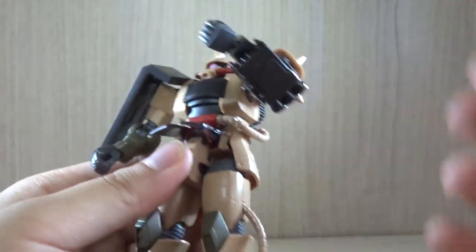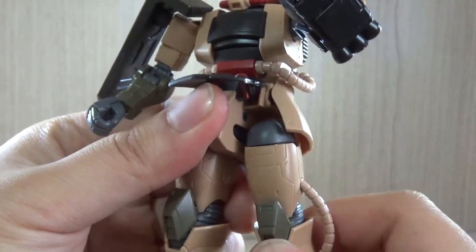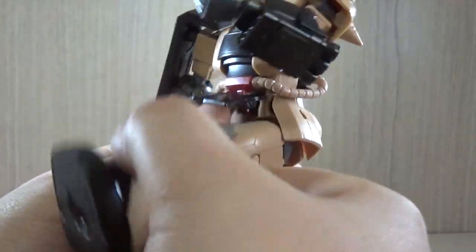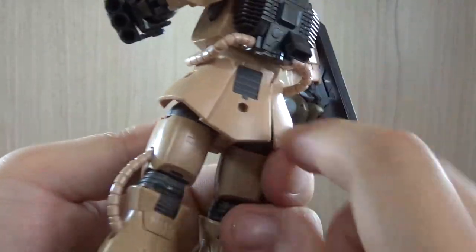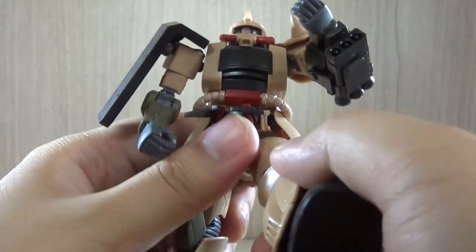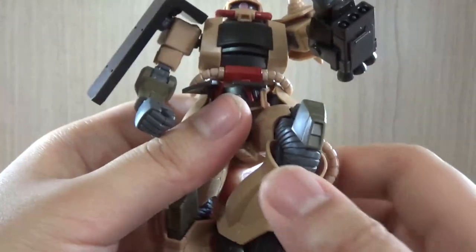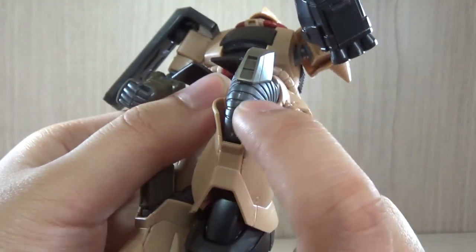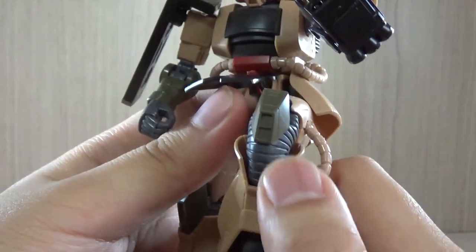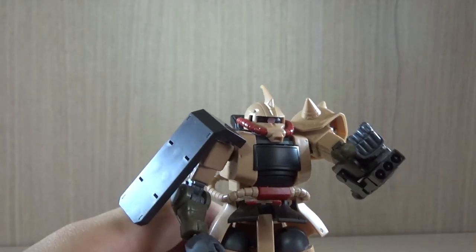The legs have your typical Zaku articulation: a side swivel, the knee system going 90 degrees, good forward movement, but not much backward movement because the back skirt doesn't move. There's extra gray molding detail on the back. Despite the cables, there's a nice double-linked knee bend. The joint material has a rubber-like appearance — it's not actually rubber but gives that illusion. We also have your typical ball-jointed feet.